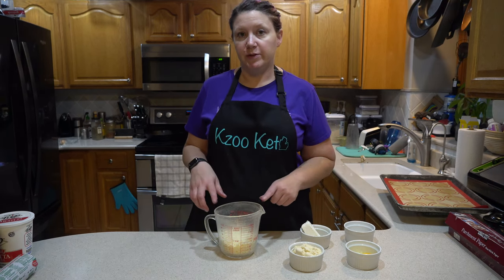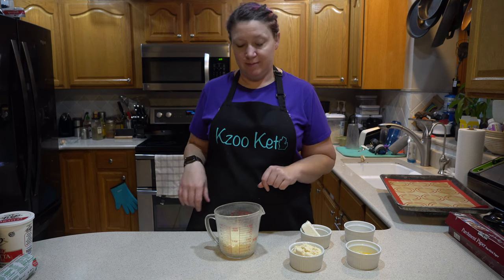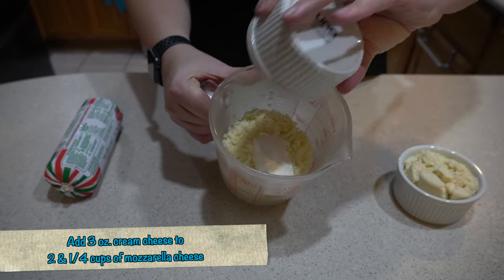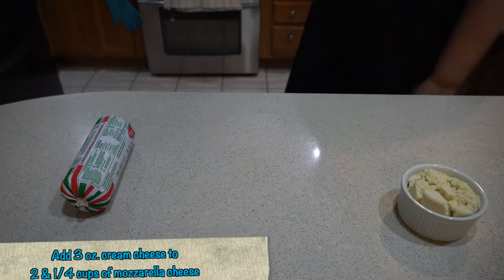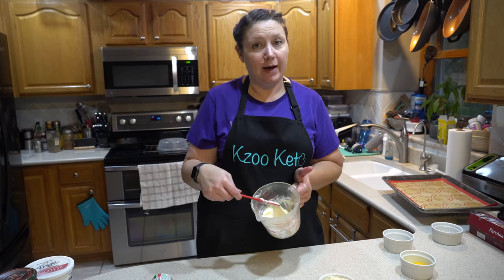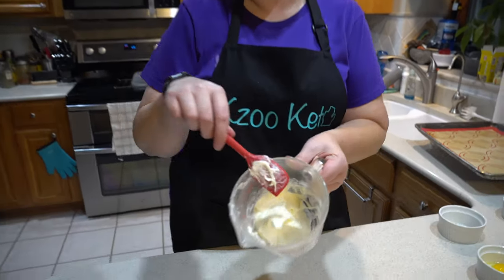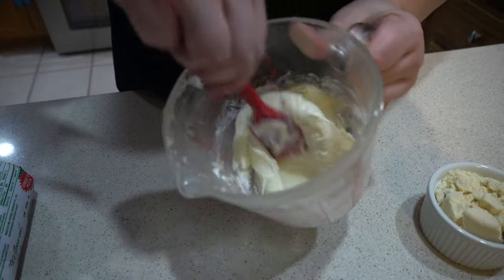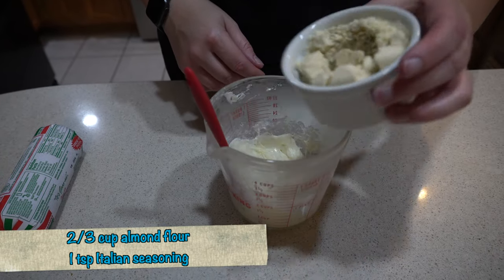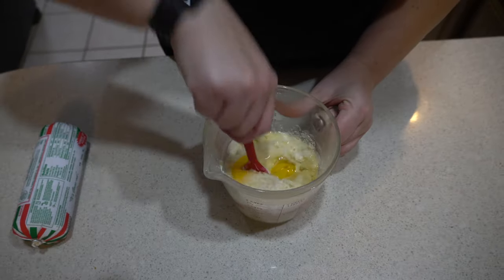So this recipe that we're using for the fathead dough for the lasagna also makes some killer breadsticks — give that a try. So I put the cheese in the microwave for 30-second intervals on high to melt it, and it actually only took two intervals to get to this consistency. I just go in and stir it up. Then we add our almond flour, egg, and Italian seasoning, and we mix it again.